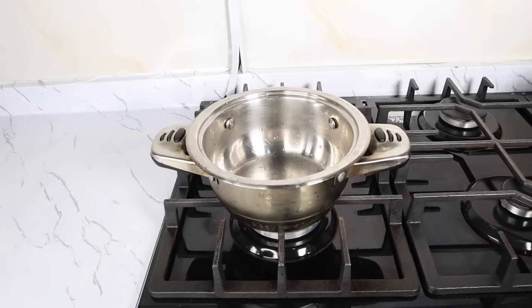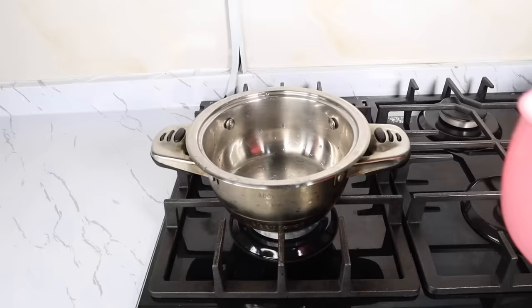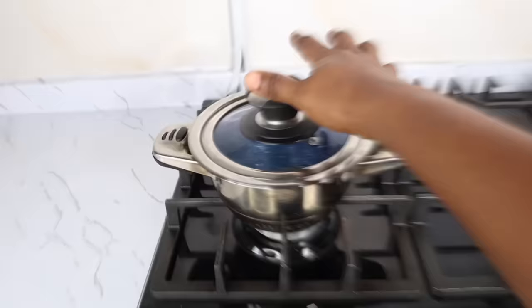To begin, grab your clean pot, place it on heat, and then pour about 500 ml of water into it. Cover up your pot and then bring the water to a boil.